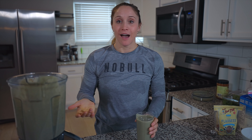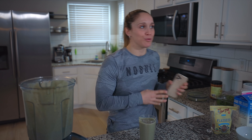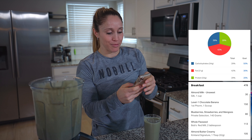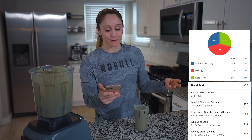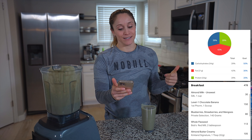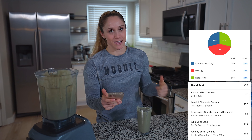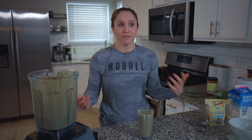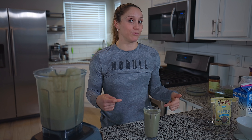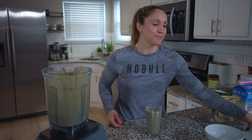This smoothie has exactly 478 calories: 34 grams of carbs, 21 grams of fat, and 33 grams of protein. That breaks down to 40% fat, 29% protein, and 29% carbs — a really well-balanced meal. It's satisfying and I have no problem getting it down even when I have a hard time eating in the morning, because it tastes absolutely delicious.